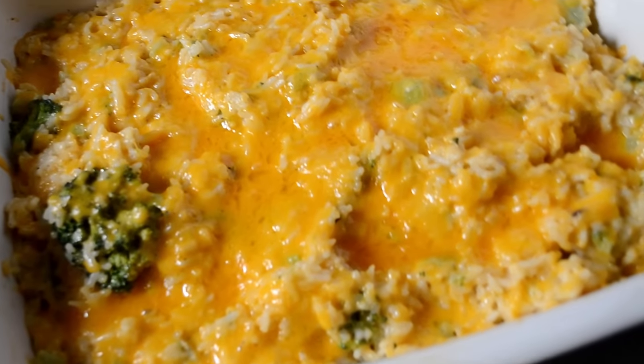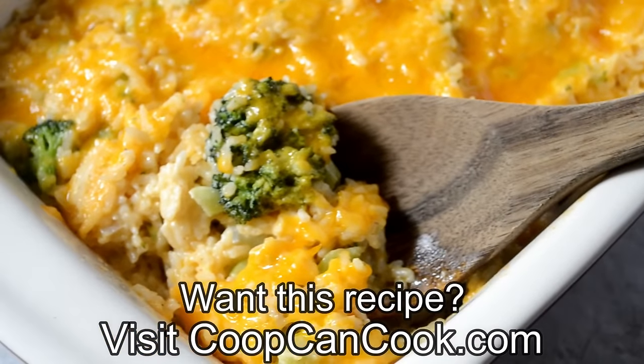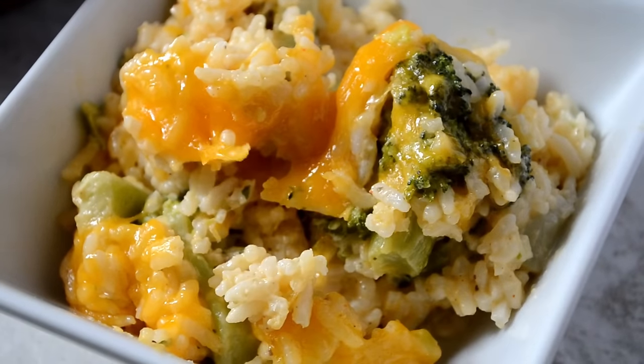And cookies, that is it for our easy and cheesy broccoli and rice casserole. The recipe link will be down there in the description box. Thank you so much for watching. Until next time, be blessed.